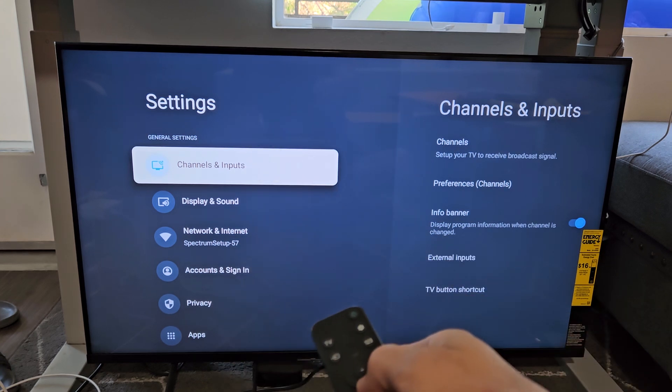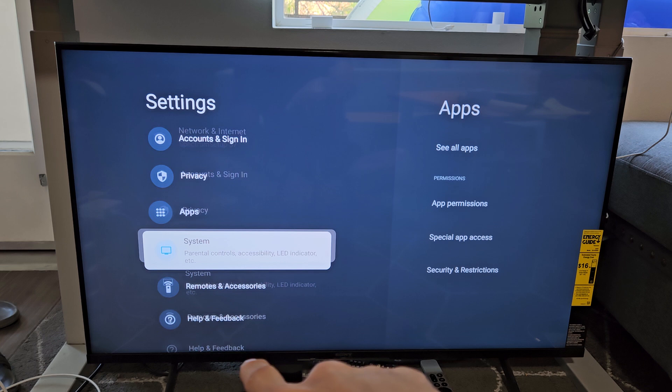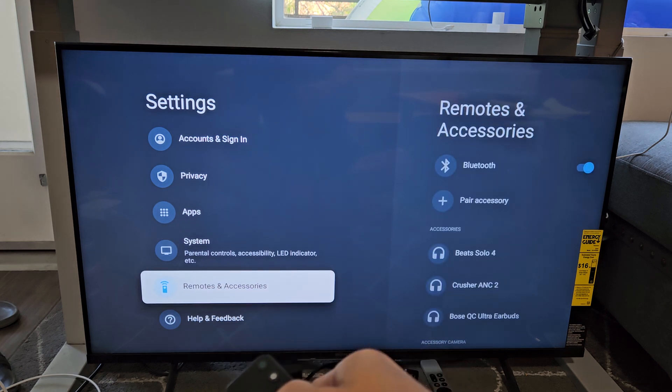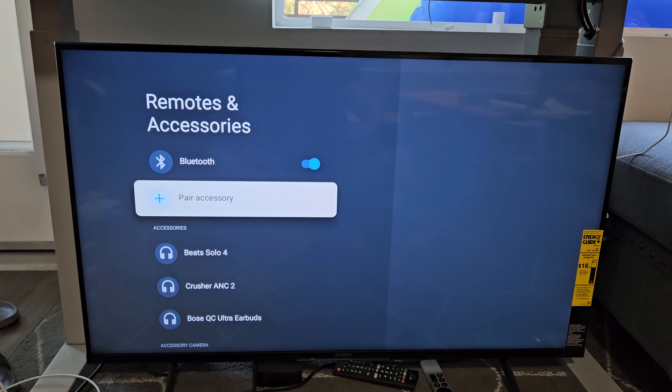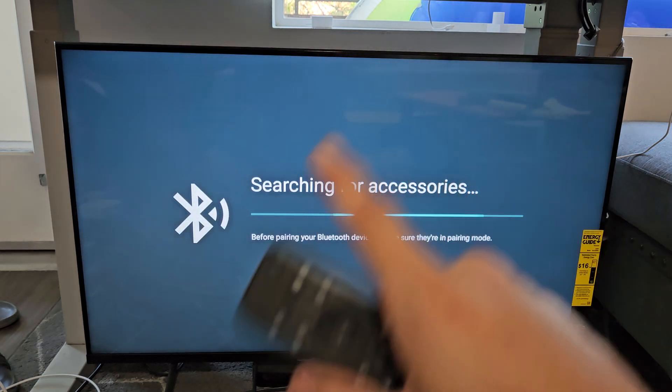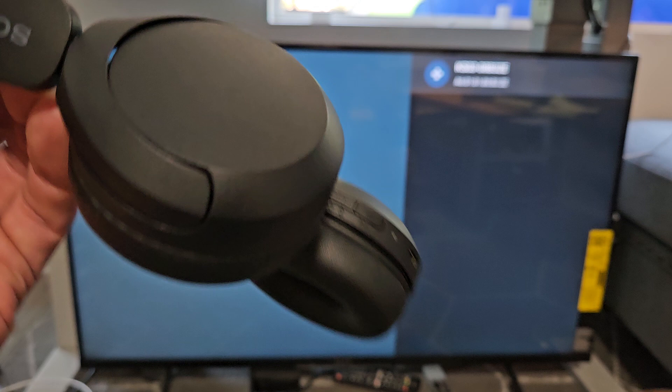From here we're going to go all the way down to Remotes and Accessories, click OK on the remote, and then go down to Pair Accessory and click OK. Now it's searching for devices that are in pairing mode nearby, so now we need to put the headphones into pairing mode.